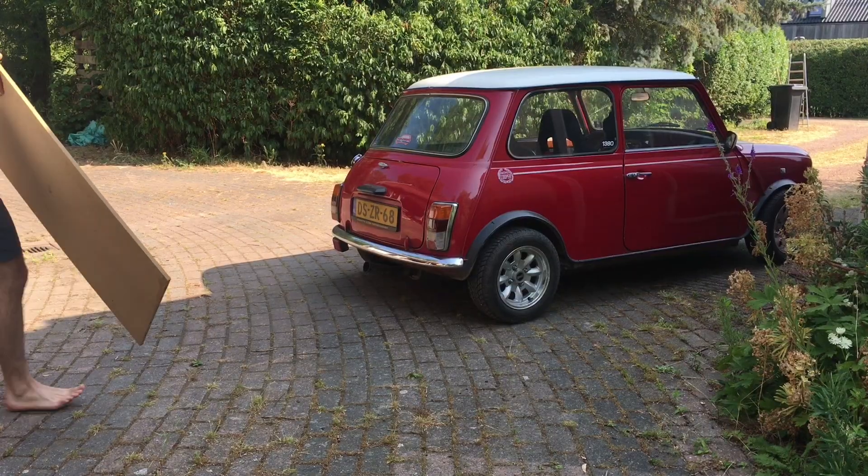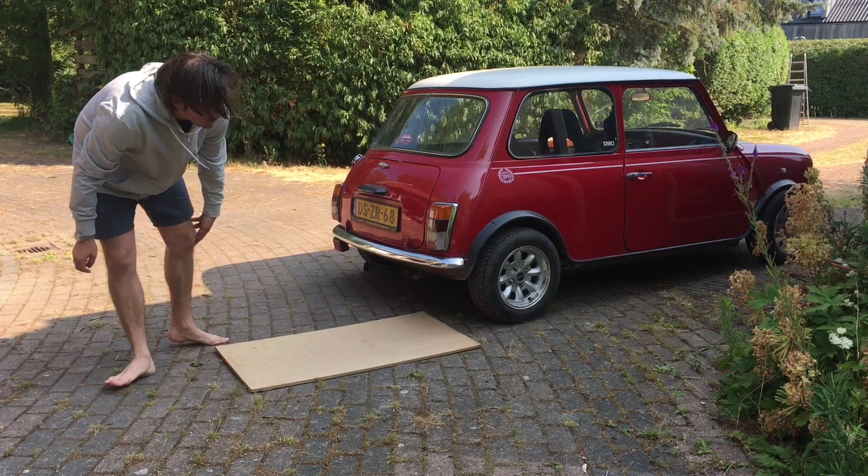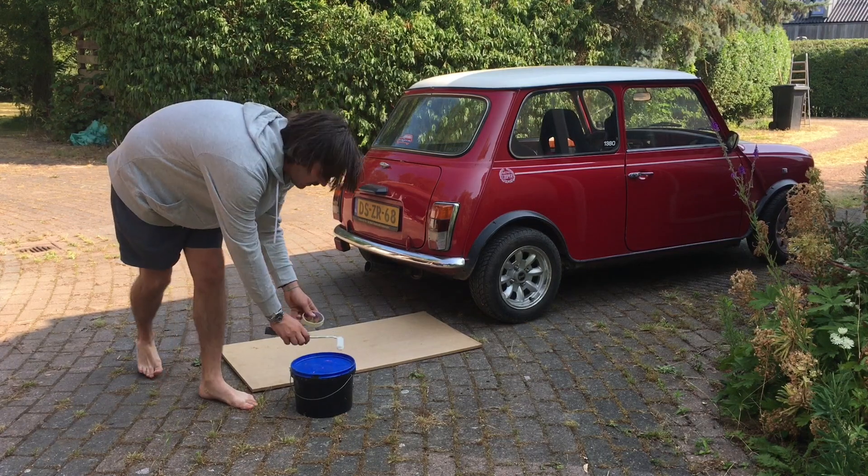The car is outside. I get a flat surface — I use a piece of wood where I will print my shirt on. I will use some fabric paint, a roller, and masking tape.